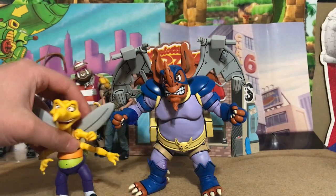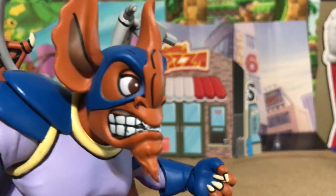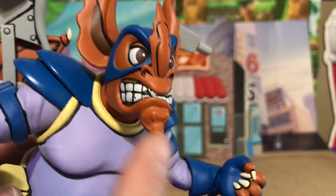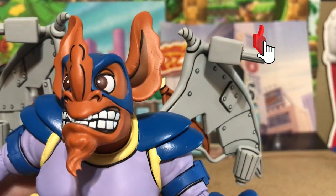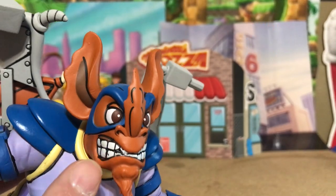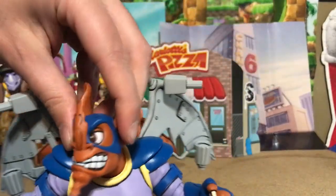Before we get into accessories, I want to point out that Wing Nut has a terrible paint job on his teeth. Look at the smudges — there's this big black thing that looks like an Oreo cookie stuck in his teeth. It is ridiculous. In the cartoon he had little tiny fangs over his teeth, and it looks like they just couldn't paint it right — it's just smudged and terrible.